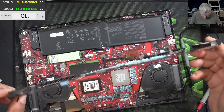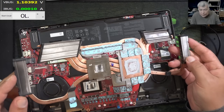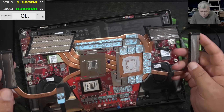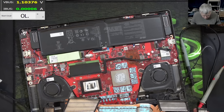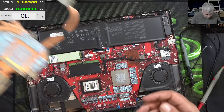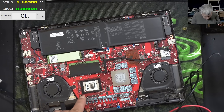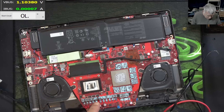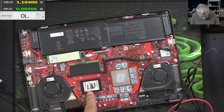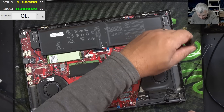And the heatsink is out. Wow, we have liquid metal! I can't believe it — check here. The liquid metal is not bonded exactly on the middle of the CPU. Sadly. Here we have... how did the liquid metal get here? I can see here a cut — or maybe it happened just now when I took out the heatsink.